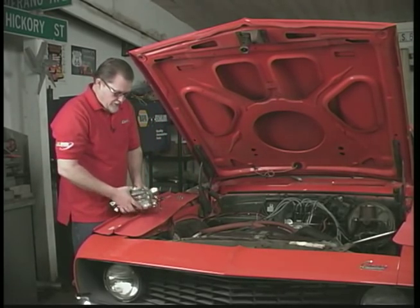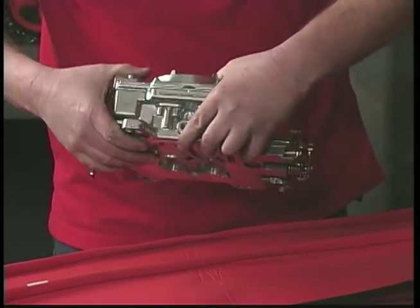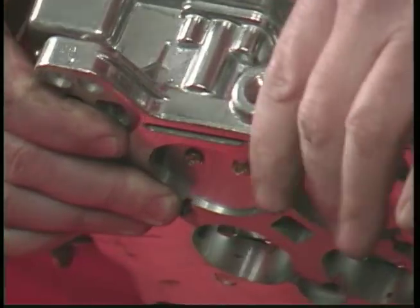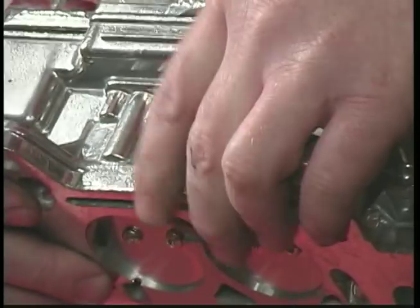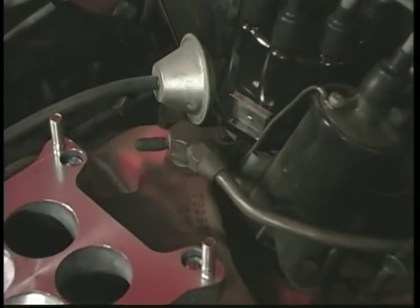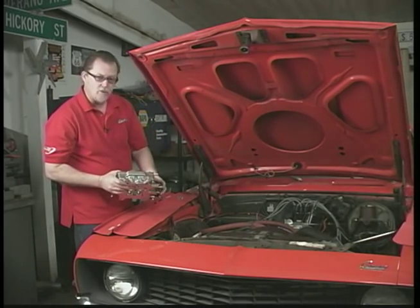Before you drop it on, just give it a once over. Make sure there's no packing debris inside or anything like that. Take note that there's a vacuum port on the backside — the front side is for the PCV valve, and the backside is for power brakes. Our car here uses power brakes coming off the intake manifold, so we're not going to be using this port, and you want to be sure you block that off or you're going to have a huge vacuum leak.